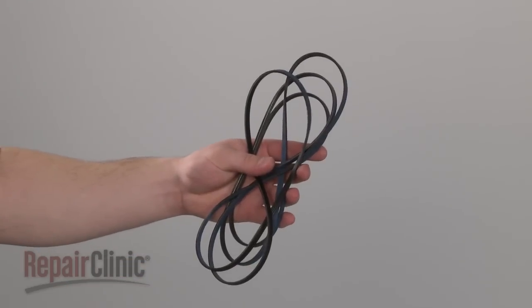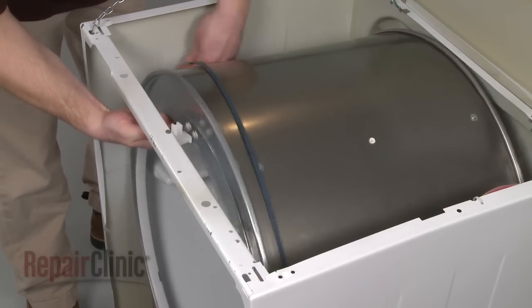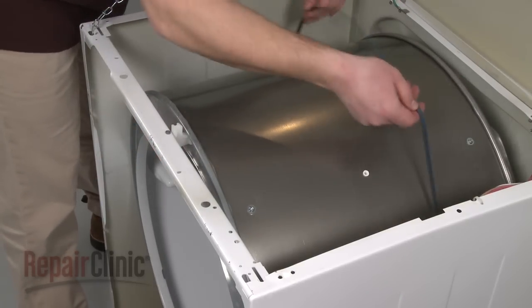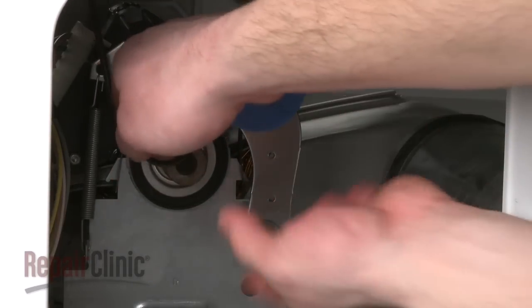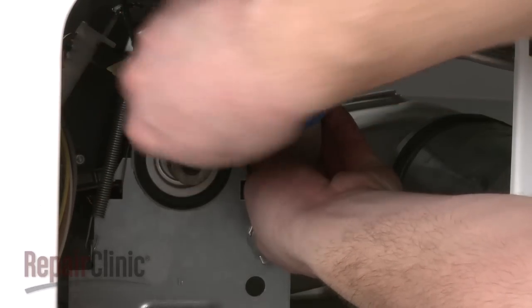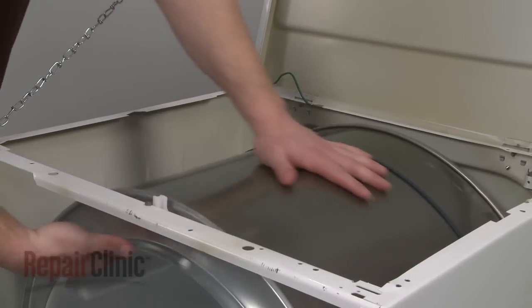Install the new belt by sliding it over the drum, rib-side down. Reach through the rear panel and thread the belt onto the pulley and motor shaft in a zig-zag formation. Now rotate the drum to help align the belt.